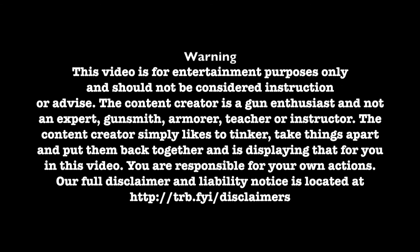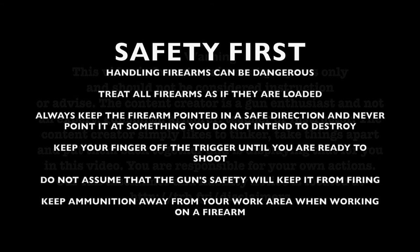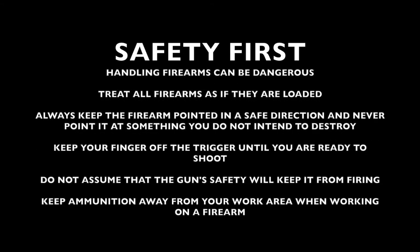Visit trb.fyi/disclaimers for a full disclaimer and liability notice. When handling or working on firearms, safety should always be first. Visit trb.fyi for an article about the tools used in this video.